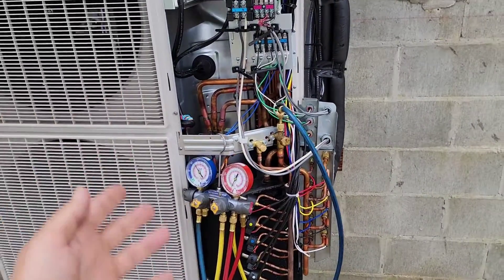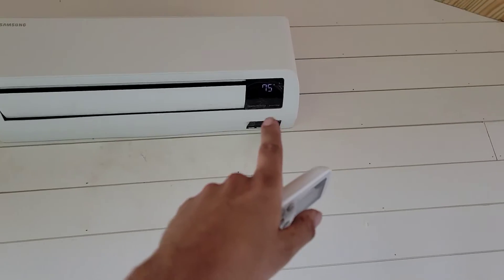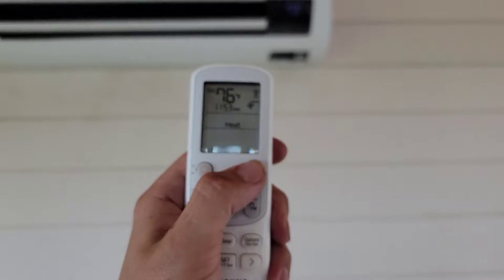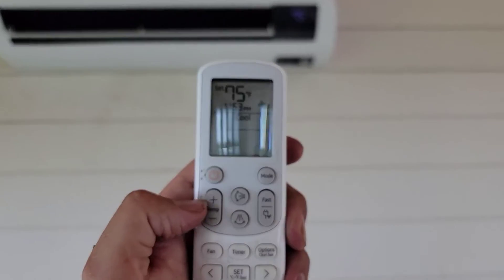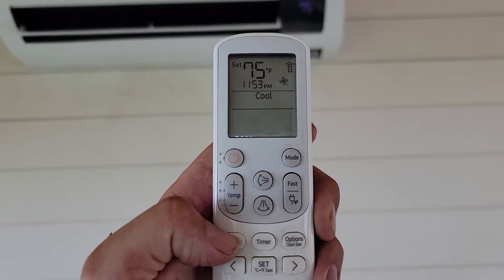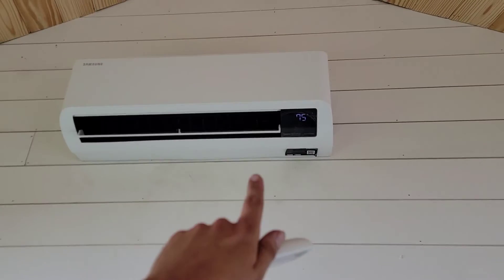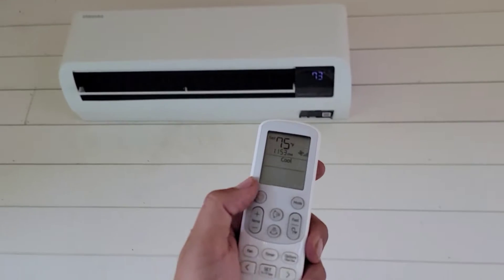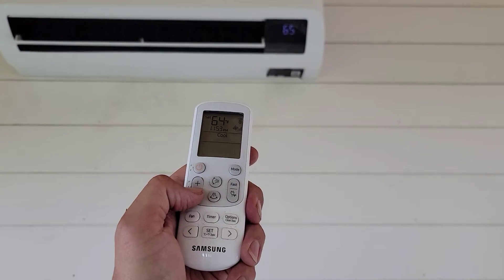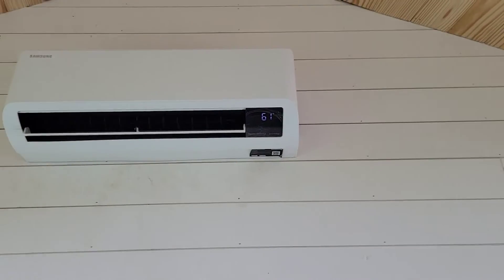Coming inside, you have your controller — push the power button first. Room temperature is displayed: 75 degrees. Turn it on cooling by pushing the mode button, then turn your fan speed all the way up to high. You also need to make sure your temperature setpoint is turned down — I'll set it to 61 degrees. This allows the equipment to ramp up to high speed.